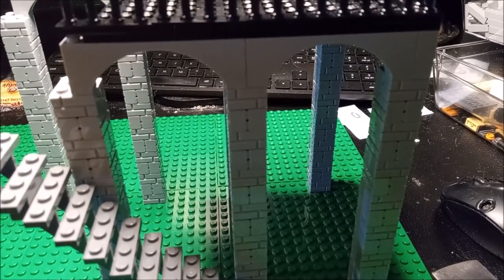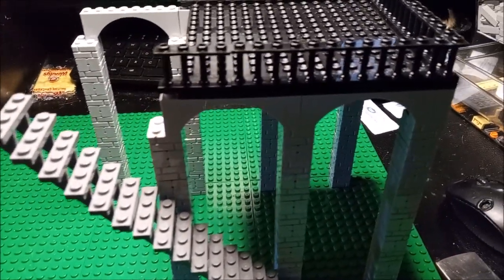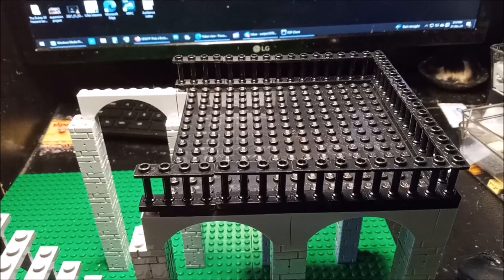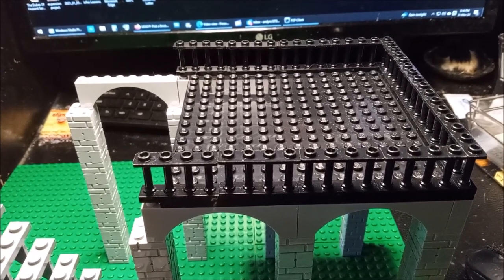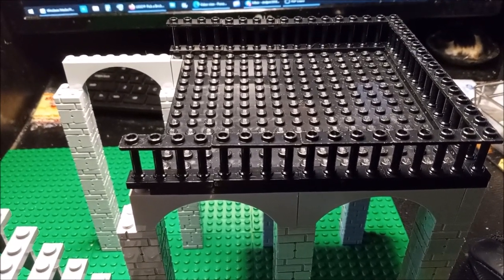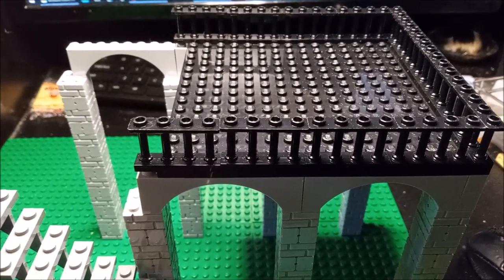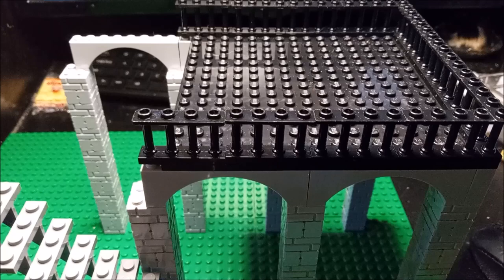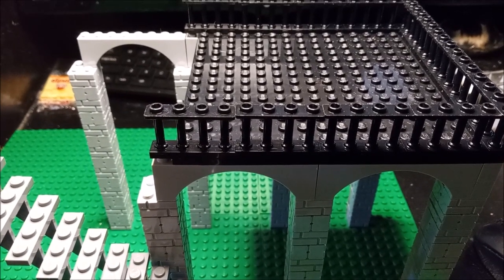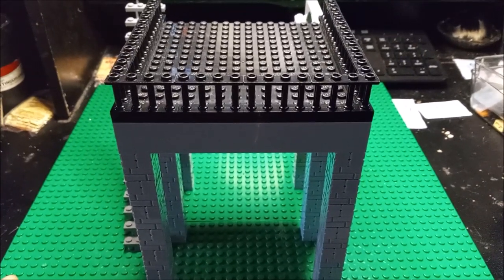I used the same arches here as I used on the retaining walls, so I think those look pretty good. This thing will also have a roof on it — probably some type of clear flat roof, maybe on a slight angle. I might put a pillar in the middle of the platform and have the roof slant back. I was thinking about putting the roof on hinges so you could slant it any way you want, whether straight across or at a slight decline toward the back.